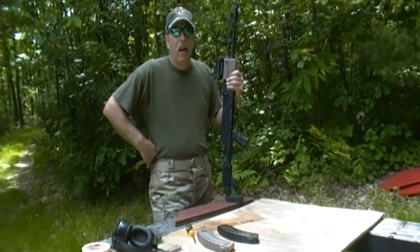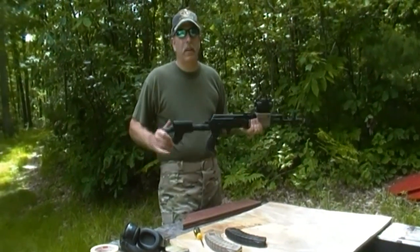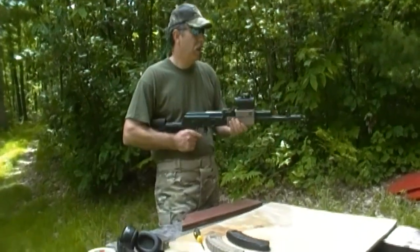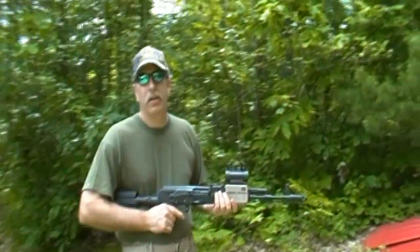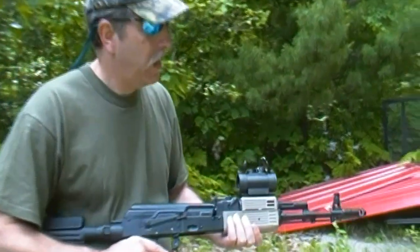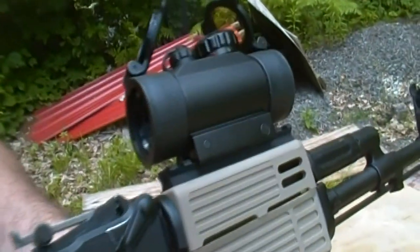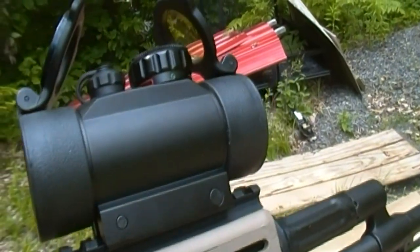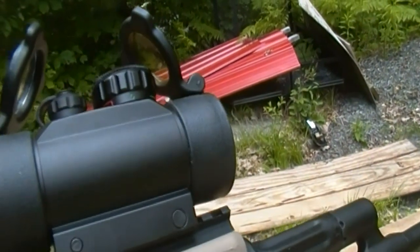Hey, WhiteRook85 here. I have the SEGA SGL21 out here, camp go time. Recently put a TrueGlow red-green one magnifier dot on it. It seemed to be the way to go for me. My eyes are a little bit failing at my advanced stage, unfortunately.